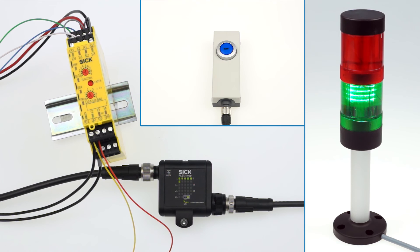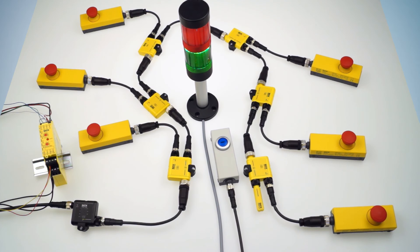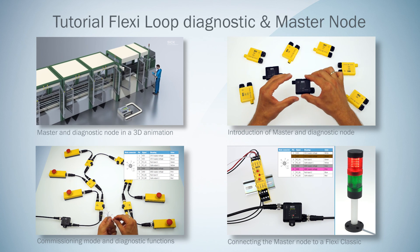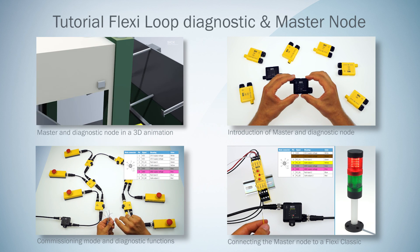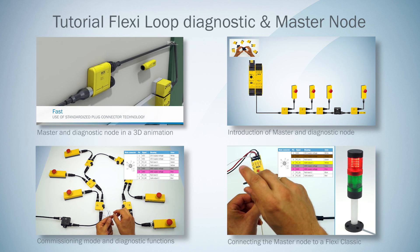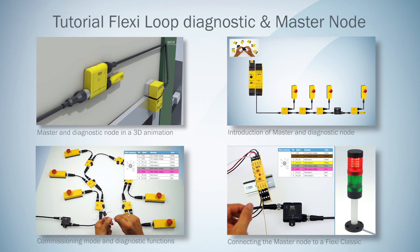Now we can press reset. Let's check if everything is working correctly — I press the e-stop on node 6 for example. Perfect! The node LED is flashing green and the indication tower shows a red signal. That's it for the tutorial series about the Flexi-Loop Master and Diagnostic node. We've gotten to know the commissioning mode, the diagnostic functions of these products, and how to use the master node in combination with Flexi-Classic.